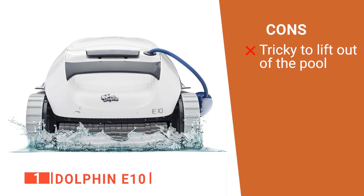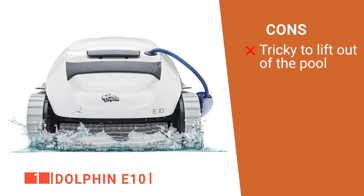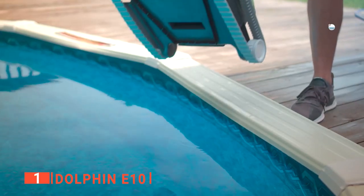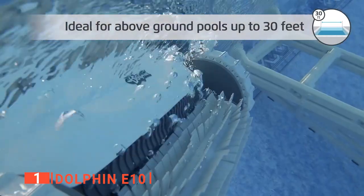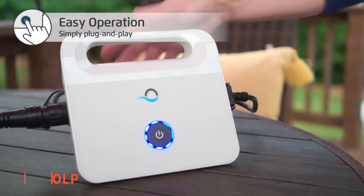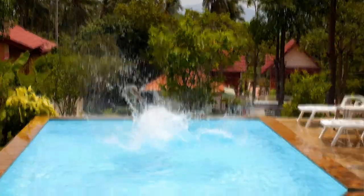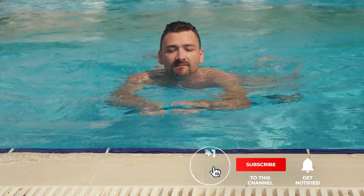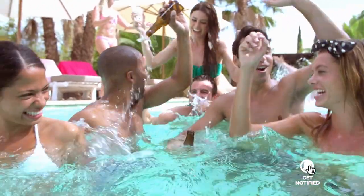However, it is quite heavy, so you'll need a pool hook to get it out once it is finished cleaning. The Dolphin E10 Robotic Pool Cleaner is ideal for most swimming pools. This robotic cleaner can save you time and money by automatically scrubbing your pool clean, so you can get back to the water sooner. That's all for now! Thanks for watching! If I helped you out in any way, please hit the like and subscribe button. I'll see you guys on the trails or in the next video!